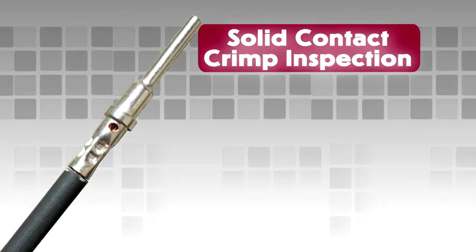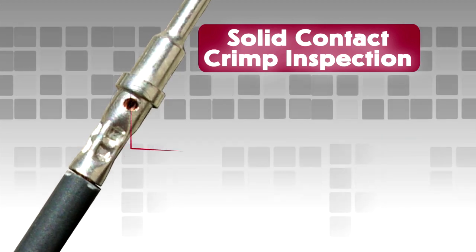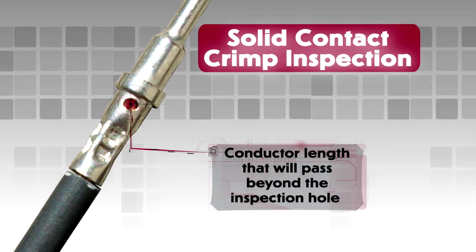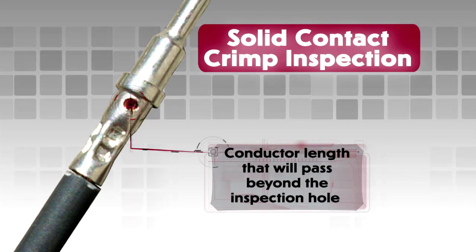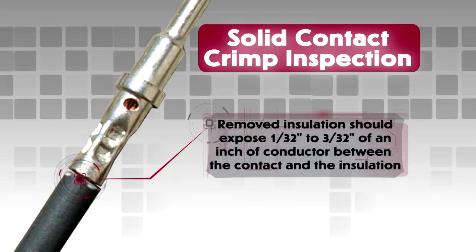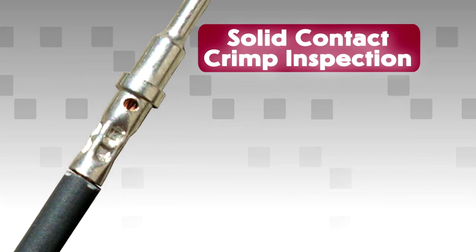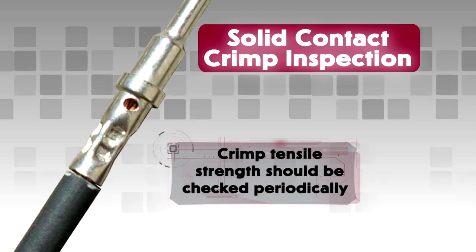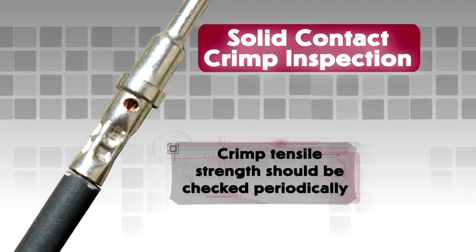Solid Contact Crimp Inspection. For solid contacts, correct crimp assembly can be checked visually. The removed insulation should expose a conductor length that will pass beyond the inspection hole in the contact and still reveal 1/32nd to 3/32nd of an inch of conductor between the contact and the insulation on the wire. In production settings, crimp tensile strength should be checked periodically. Consult drawings for full specifications.